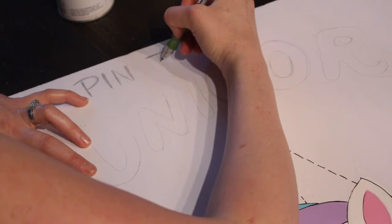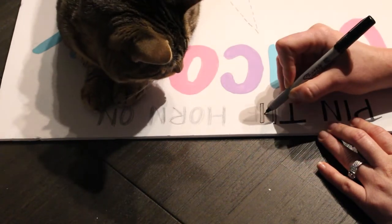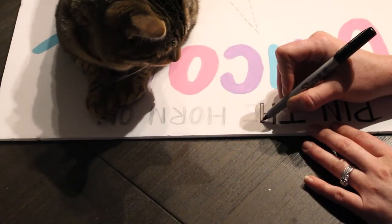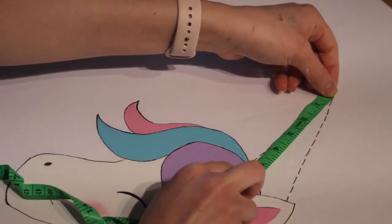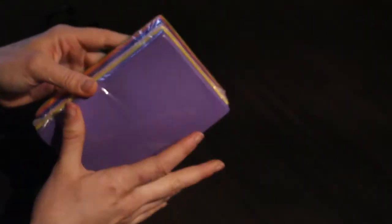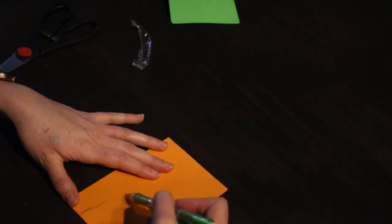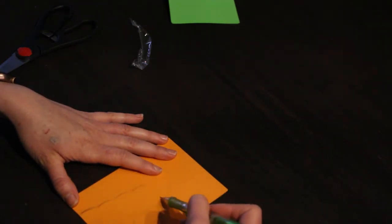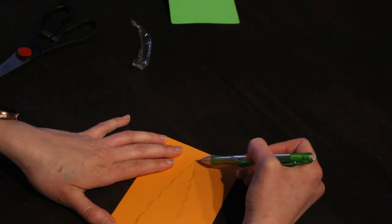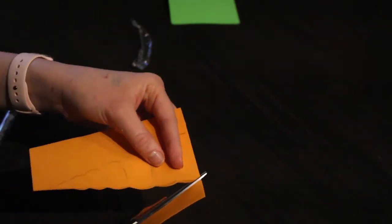I wrote out a sign saying 'Pin the Horn on the Unicorn,' traced over it with a marker, and painted it in the same colors used on the unicorn. To make the horns for the game, I measured the horn sketch on the poster to know how tall each horn needs to be. The pack of 52 foam sheets has four sheets per color — a great way to distinguish between each child playing. I sketched out a unicorn horn, cut it out, and used that first horn as a stencil for all the other horns.